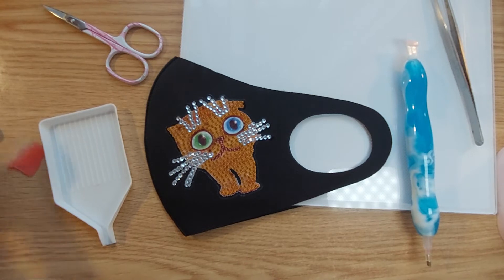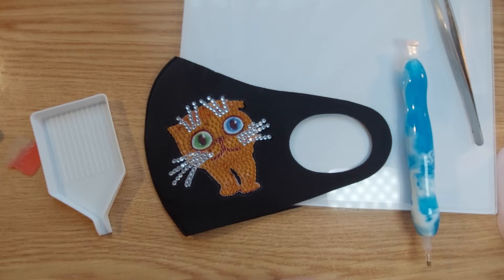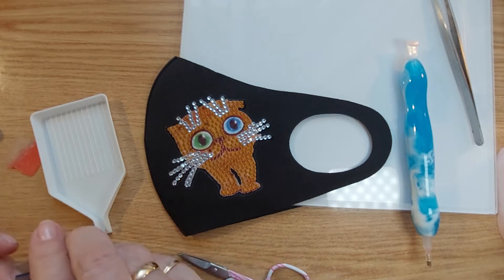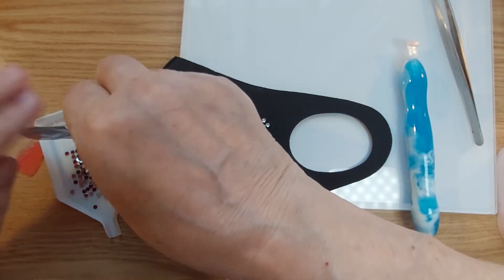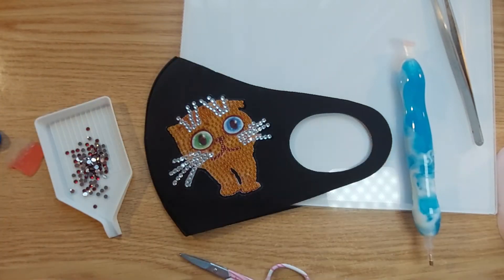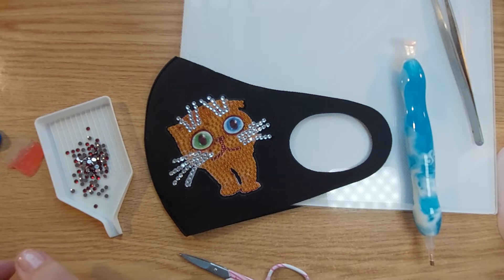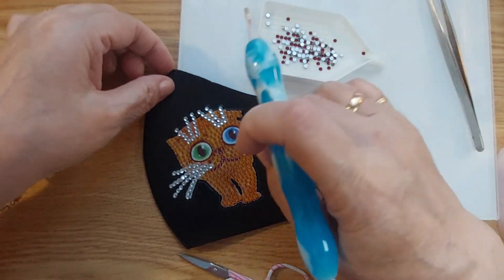Now let's find the number two. There's not much of this particular symbol — a little bit on the nose and the mouth of the kitty cat. It's red. Come on out, please. There we go. So let's give the kitty cat a nose and a mouth.